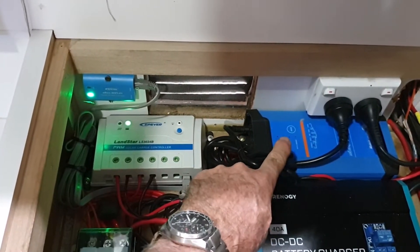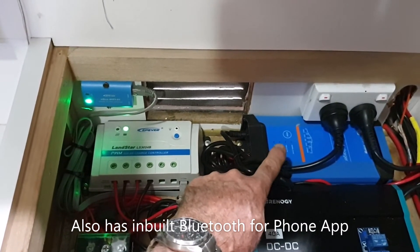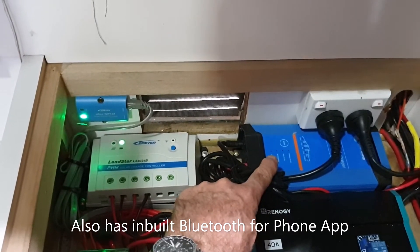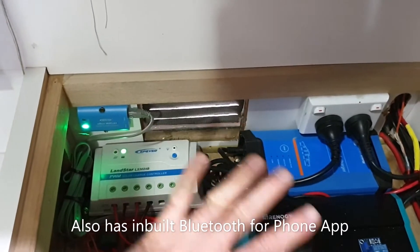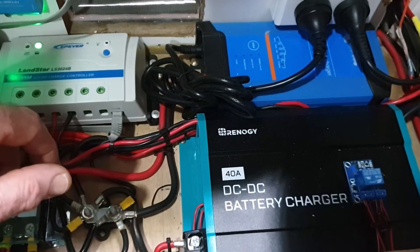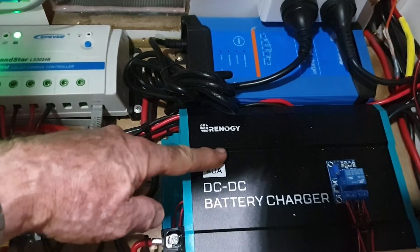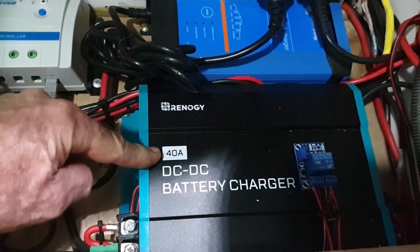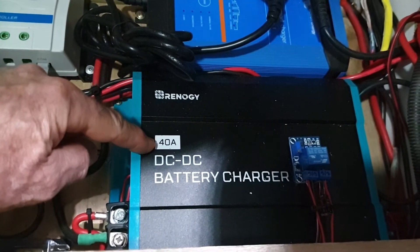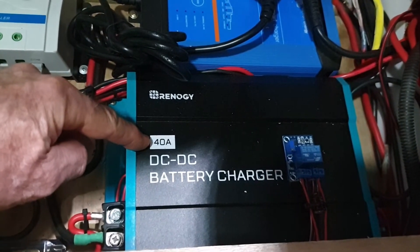There's a 240 volt AC mains charger at 30 amps, which I can set to 15 — and it is set to 15. I can select whether I want 30 or 15 out of that. Really it's just a case of reducing the amount of heat this generates, as it all sits underneath the seat in the caravan normally. Down here we have a 12 volt vehicle charger rated at 40 amps. I don't really want to run this at 40 amps, because with the overheads of running this thing I could be pulling up to 50 amps out of my alternator, which is not desirable at all.